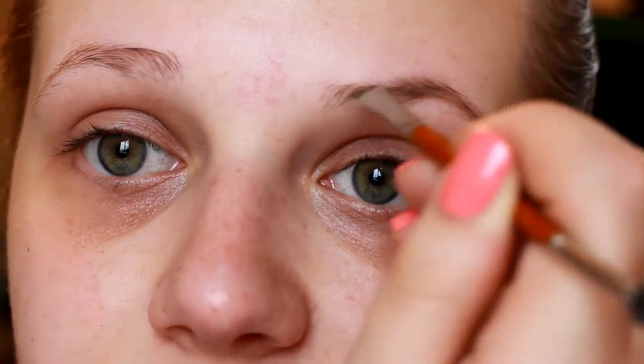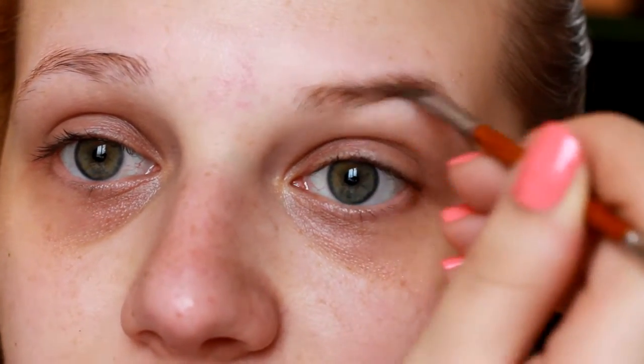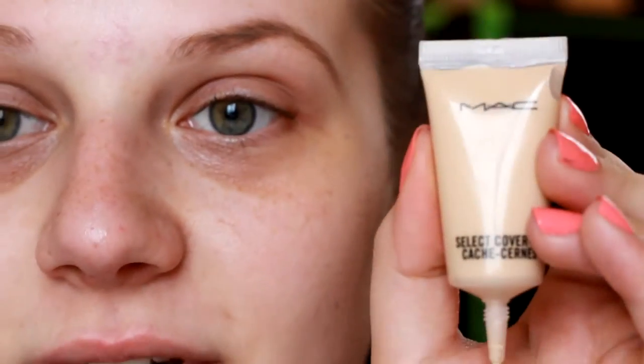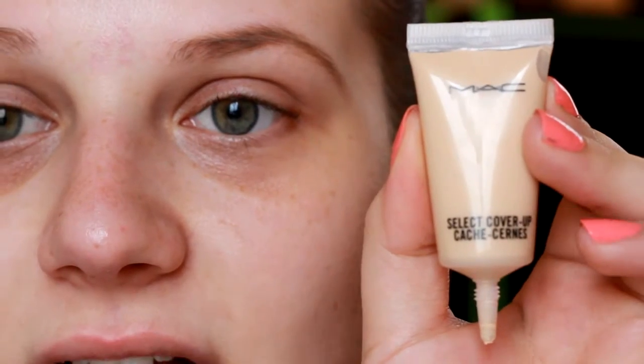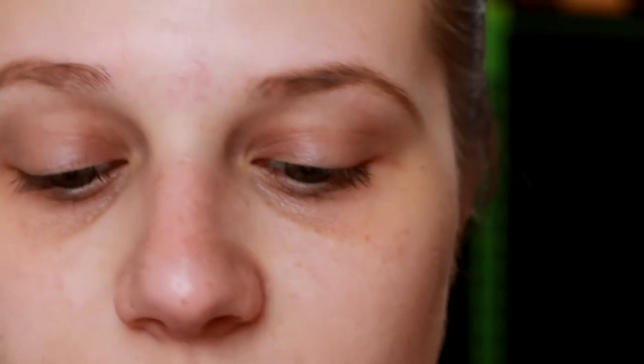I'm just going to be lightly filling in my brows today. I'm going to go a little lighter up front to keep that natural look and just fill in any places that are blank. Then I'm going in with my MAC Select Cover Up Concealer and a little concealer brush to clean up those brows.